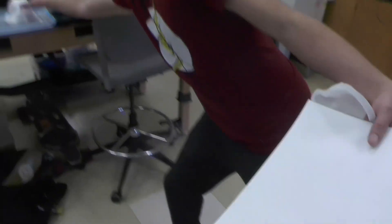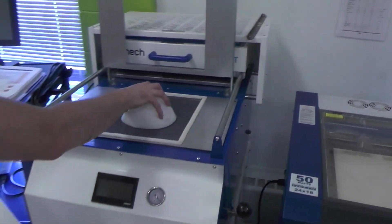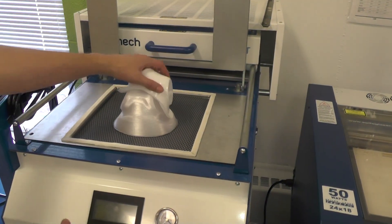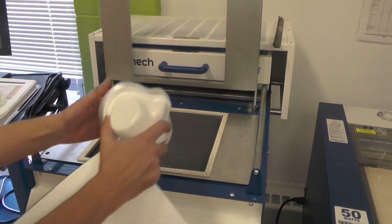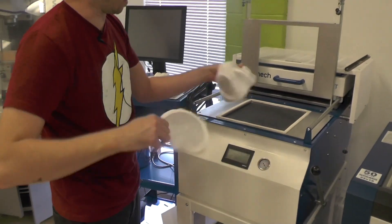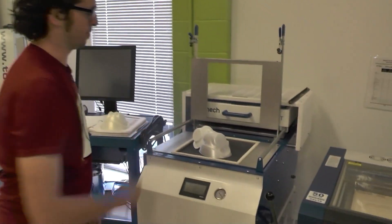The vacuum former pulls this little buck right here and actually makes these different masks. A sheet of plastic like this gets conformed around it - this machine pulls the piece of plastic so we end up with a wearable mask that has a really tight seal. These masks are really tough and they can be autoclaved and subjected to high temperatures to sterilize them.